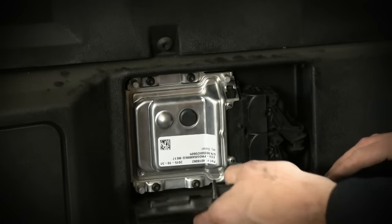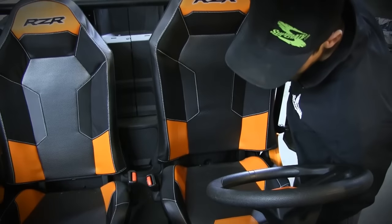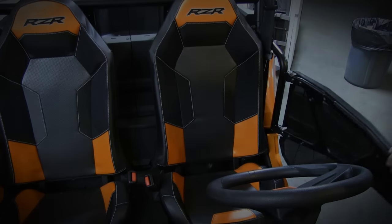Put your cover back on, grab your seat and reinstall. That's how you install Super ATV's Rev1 tuned ECU. We'll see you.